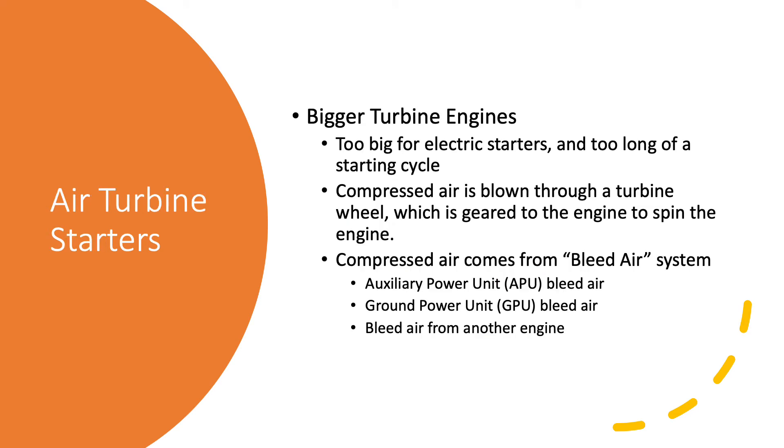For bigger turbine engines, even a starter generator is not going to do it, so we use air-powered turbine starters. Compressed air is blown through a small turbine which is geared to the big turbine engine. We typically use compressed bleed air at something like 30 to 60 PSI, but there's a very large volume of it. We can get that bleed air from the APU - the auxiliary power unit - from a ground power unit or GPU, which are small turbine engines with big compressors, or if we have one of our other engines already operating, we can take bleed air from that engine to start the next engine.